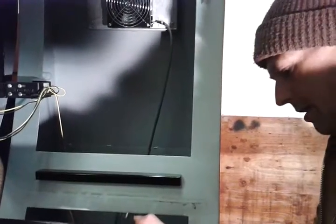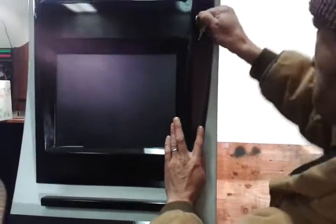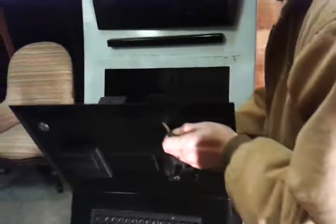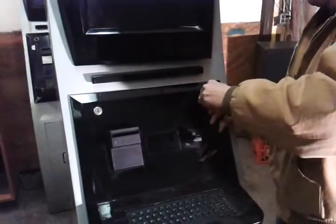Now we'll go down and show you the lower unit. Note these heavy duty hinges — everything is all steel constructed. Down here we have another cabinet. Again, heavy steel door, well constructed. Everything's welded. At the back is another filter system and a hookup panel, which includes several coaxials and power supply and so forth.